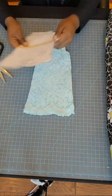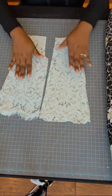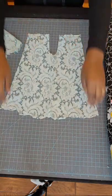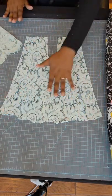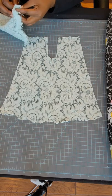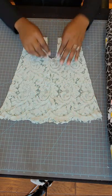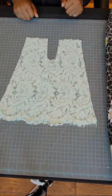Now that I have it cut out, I should have a total of two pieces - here is my front and here is my back. My next step: I'm going to lay the bottom one - which will be my back - with the pretty side facing up. As you can see, the pretty side of the lace is facing up. Now I'm going to get the other piece and lay it pretty sides facing down, so now the pretty sides are touching.